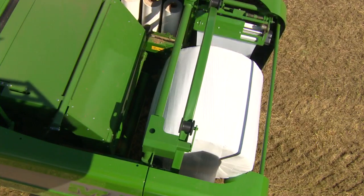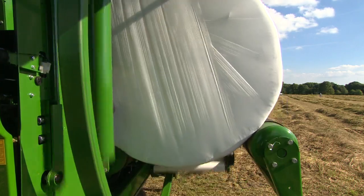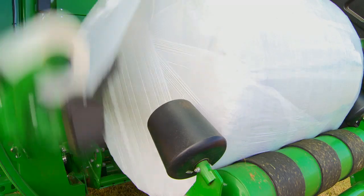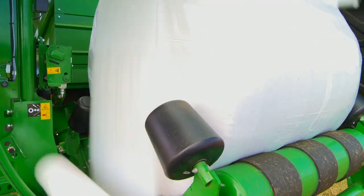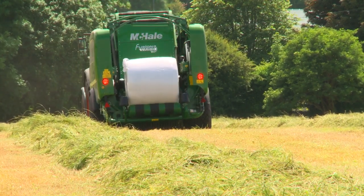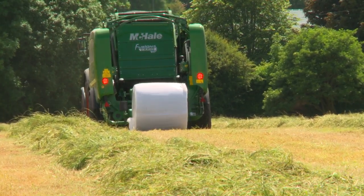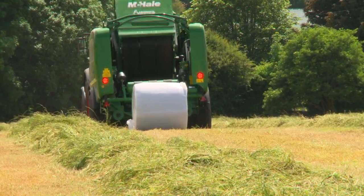This high-speed vertical wrapping ring can apply four layers of film to a 1.2m bale in approximately 20 seconds, or six layers of film in 30 seconds. The ever-efficient wrapping process is always completed ahead of the baler, meaning that the wrapping platform is always ready and waiting to capture the ejected bale.